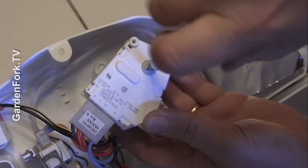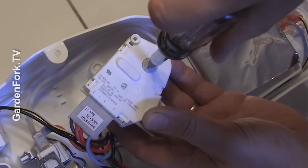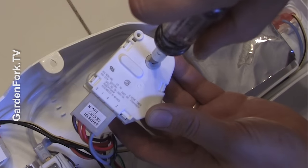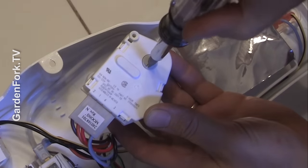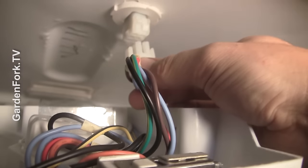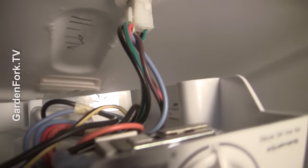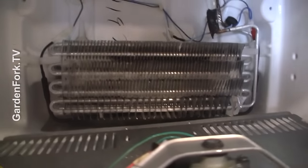This will only go in one way. Turn the timer switch a couple times — you want to hear two clicks. After two clicks, stop. One, two. Then you're in cooling mode. If you turn it and go one click, you're in defrost mode. One more click, you've left defrost mode and you're now in cooling mode. There's a tube back here that goes into that hole. Reattach this here — there's only one way it will go back on. Screw it in and plug the refrigerator back in again.